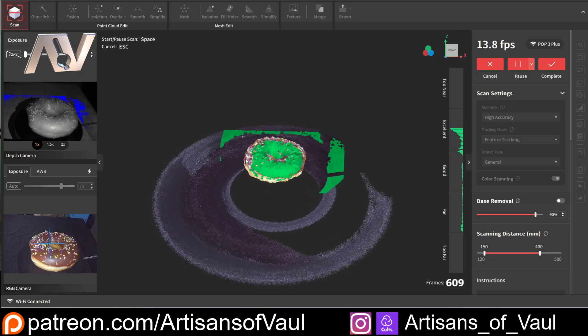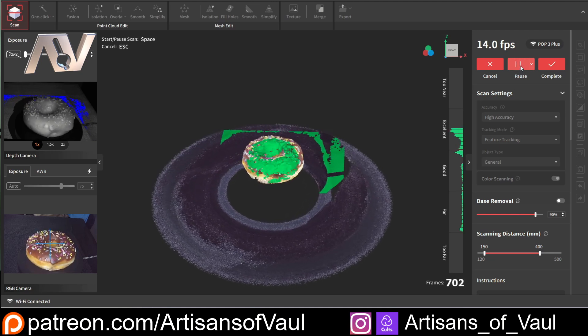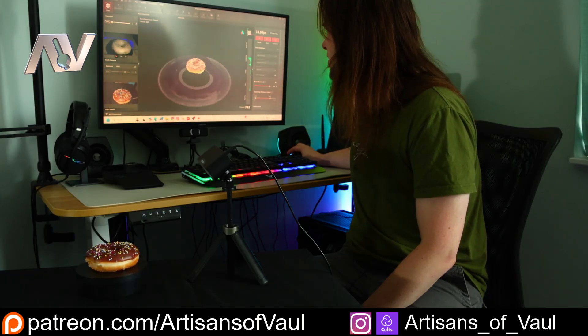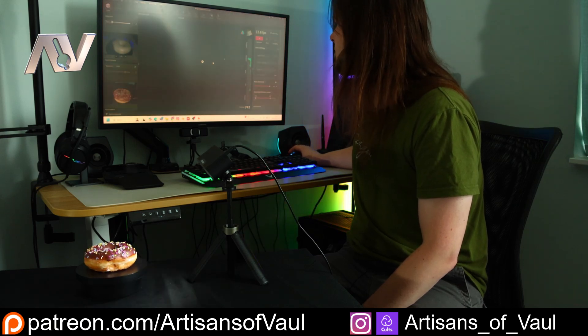Now, realistically, if I was to scan the underside of this, we probably would need to do that as a separate scan. It's good, but it doesn't work miracles, and there needs to be some level of overlap. So we've stopped that now. We can see we've got this donut and we've got pretty good coverage even inside that hole in the center. So let's click complete.